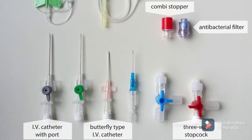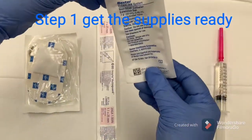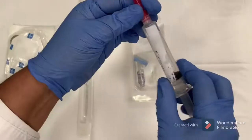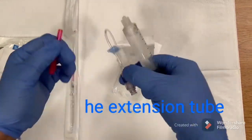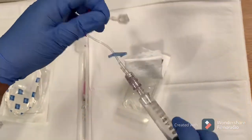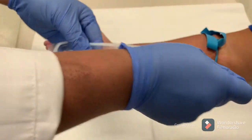Get all the supplies ready. Find the extension tube with a 10 ml flush, connect it with the flush, and flush and expel all the air from the extension tube.